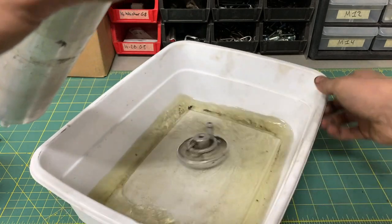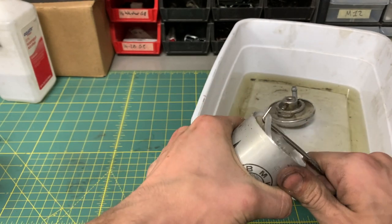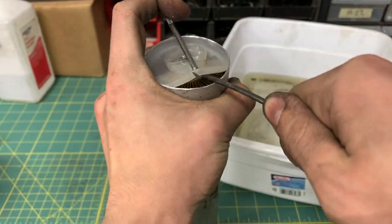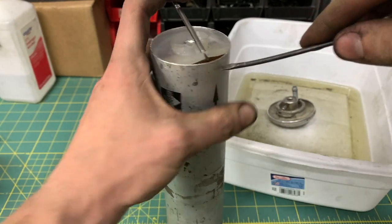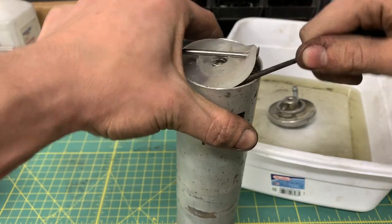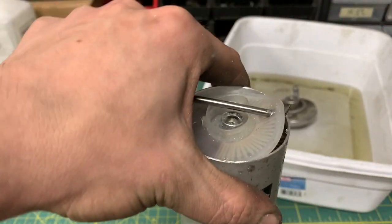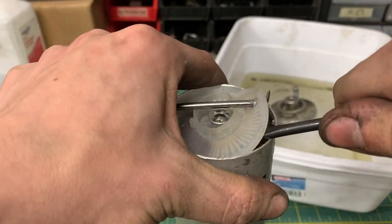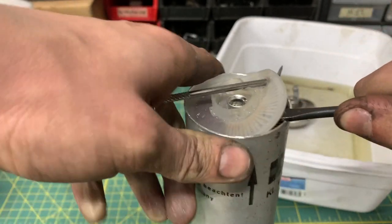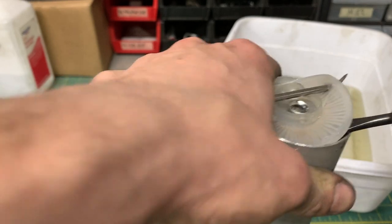I think I figured out a way — I just stabbed a pry tool through and now we can hopefully just peel this up. It's wedged in there so tightly it's bending my screwdriver. I'm going to get a stronger screwdriver. I'm glad it's in there this tight.